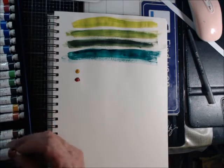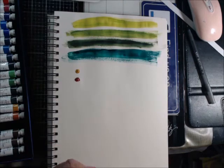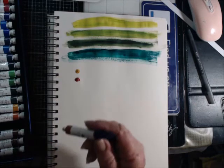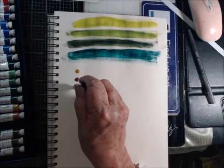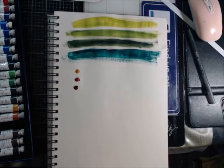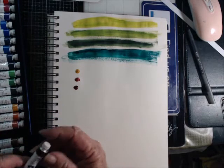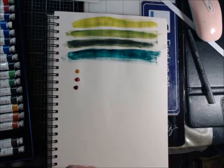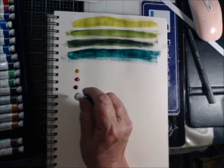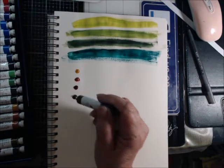It's like a reddish brown. This is umber — yeah, it looks like it. This one is Burnt Sienna — yeah, that one looks right too.